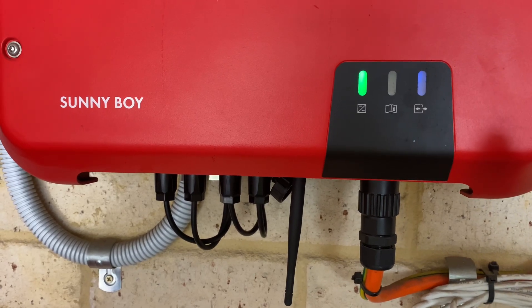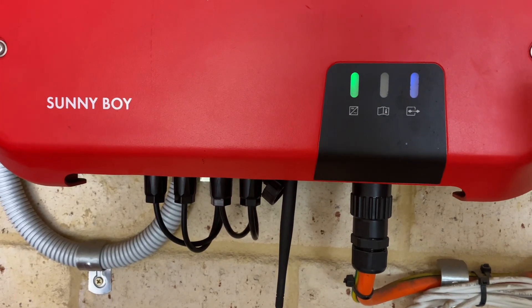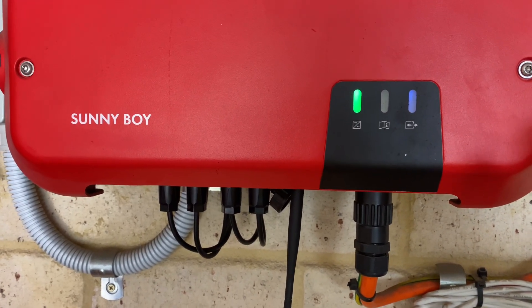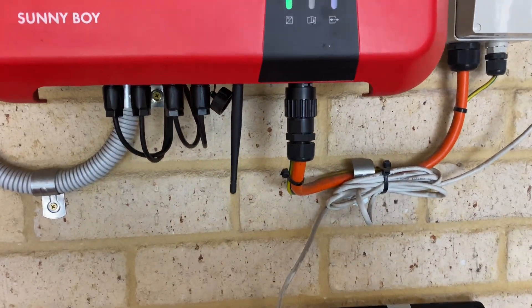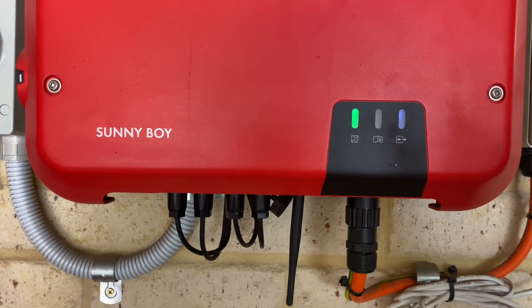If you've only got one, possibly two bars of Wi-Fi, then it may not be enough for your inverter to connect. But the WPS method is the best and easiest way to do it. Cheers.